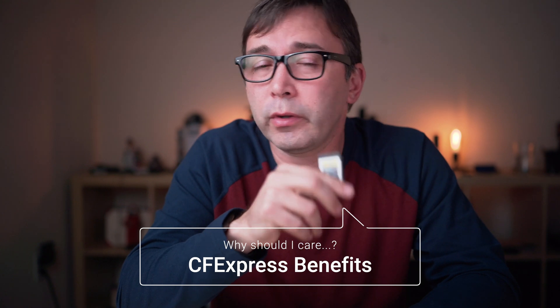So what are the benefits of using CFexpress over XQD? Well, right now there really aren't many — it's just another option for you to buy and use in your camera. Theoretically, new cameras that come out will be able to take advantage of CFexpress's faster read and write speeds. This CFexpress card from Sony will read at 1700 megabits per second and write at 1480 megabits per second — roughly about three times the read and write speed of the Sony XQD card. But that speed won't be usable in a current camera like a Nikon Z6 or Z7, because those cameras were designed with XQD in mind and their speeds are fixed at what they currently are.